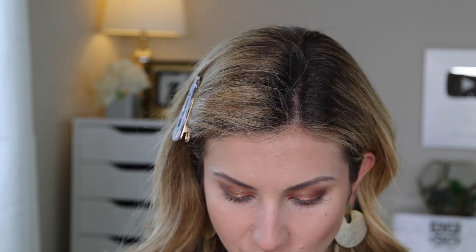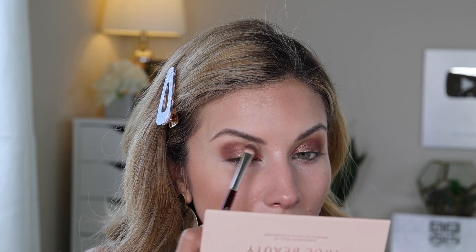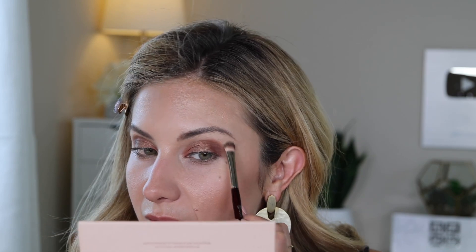I feel like I need more brightness under my brow — the eye primer wasn't quite enough. I'm grabbing the BK Beauty 203 brush and going into my BK Beauty True Beauty palette, taking a little bit of Beam and a little bit of Brooklyn, and popping that right under the brow to brighten it up. Yes — that's exactly what I needed.